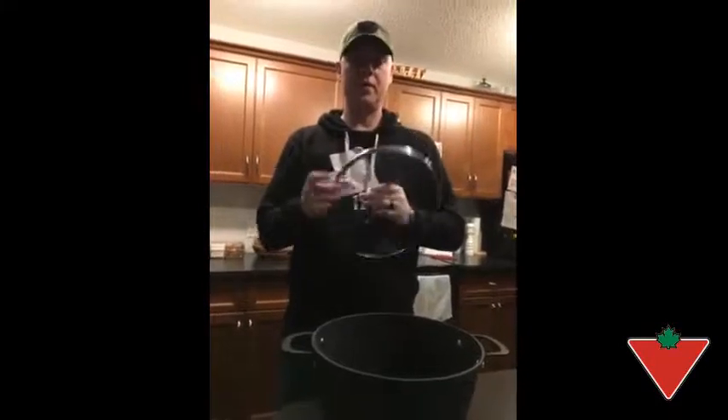This pot roughly weighs about six pounds, comes with a nice glass lid, and also has a thermometer hole where you can pop a thermometer in if you need to.